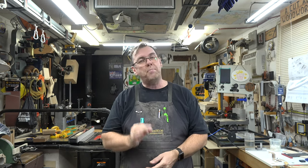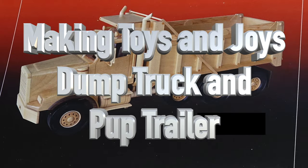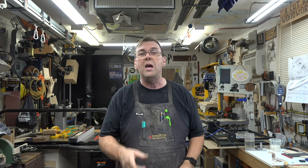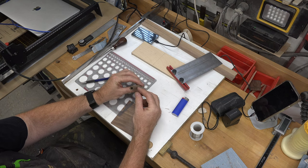Hey guys, welcome back. On this week's show we've got part three of our Toys and Joys dump truck and pup trailer build. We're not going to waste a lot of time with introductory thoughts this week — there's a lot to cover so let's get into the build.